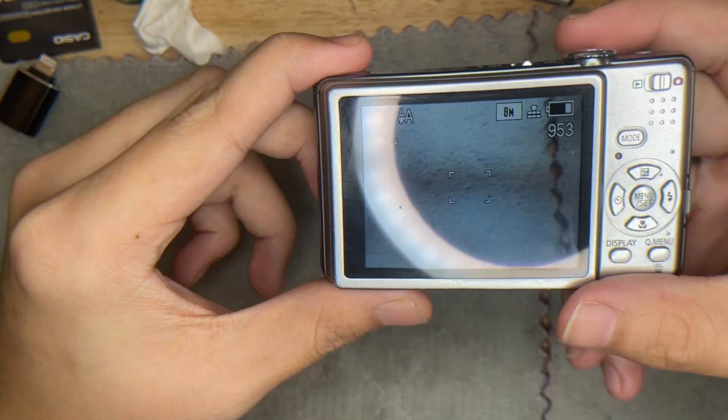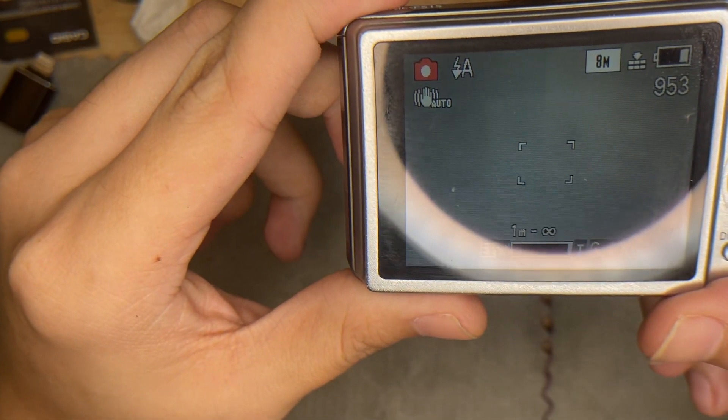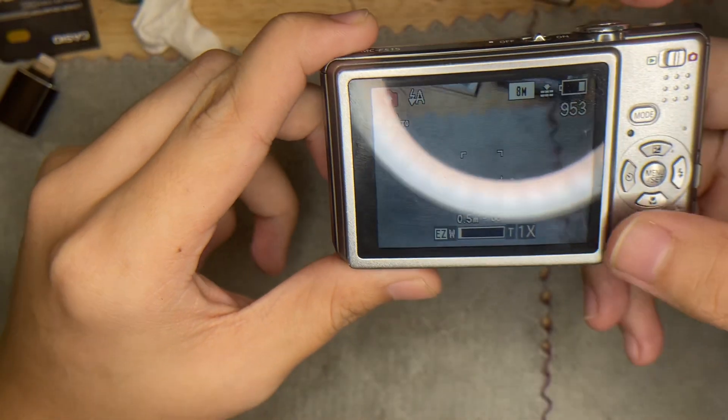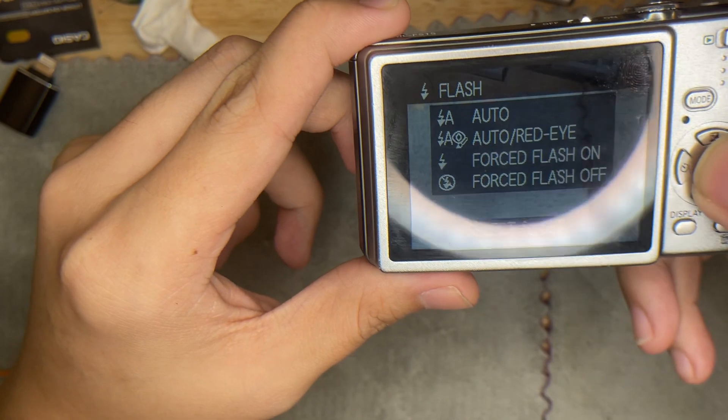Currently we're at normal pictures. I'm going to try the zoom. Zoom is working fine. Next I'm going to show you the flash — currently it is at auto. Putting the flash on.